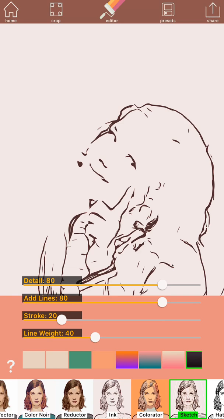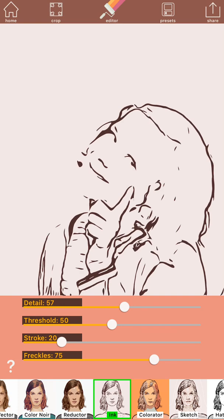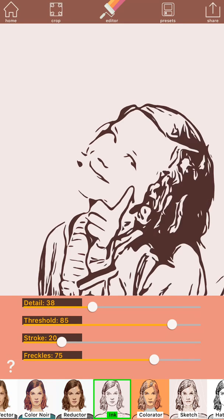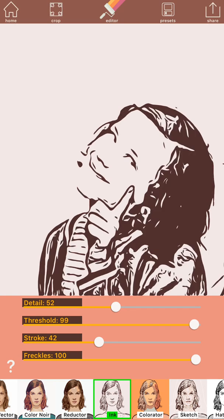There are some buttons at the bottom of the screen. When you play with them — you have to put it on ink — you can see how the picture will look. It depends on the picture and the quality of the picture, how you set the switches.